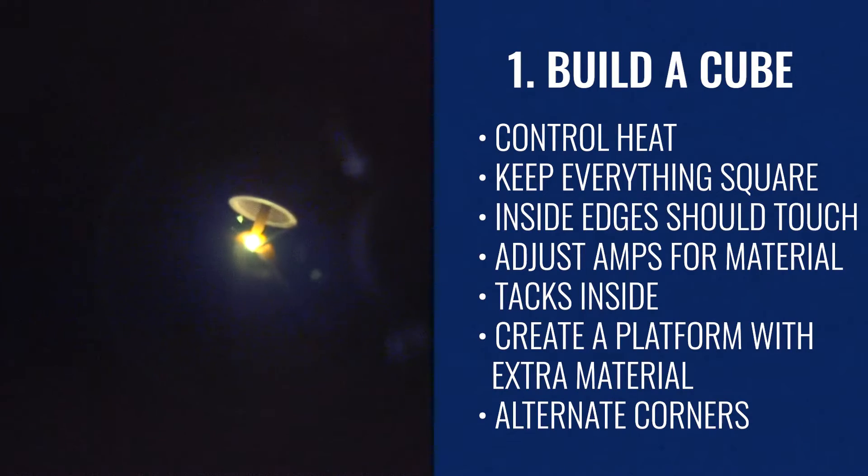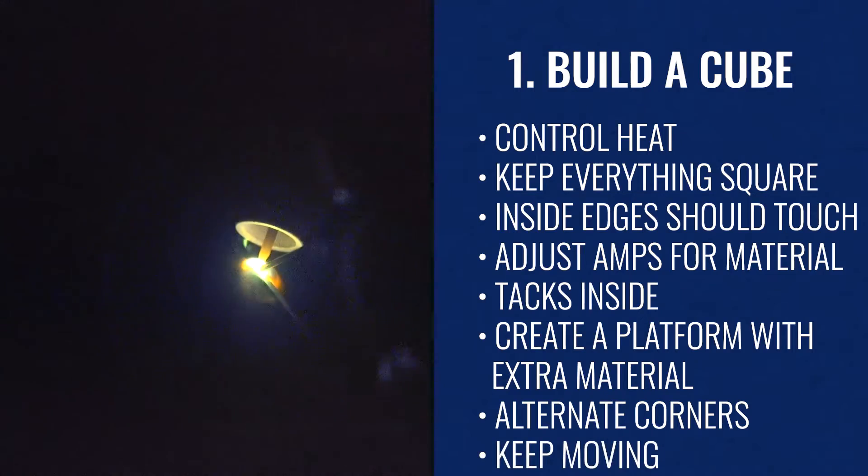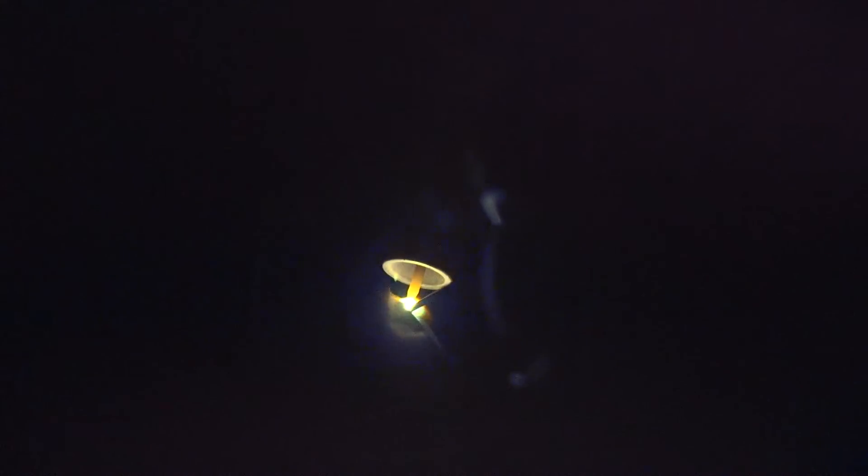One thing I just want to touch base on when we're doing these passes is your travel speed. Keep the torch moving and dabbing while you're moving instead of sitting in the same spot for several seconds. This is going to eliminate the amount of heat you're inputting into the material and it's going to keep it evenly dispersed.